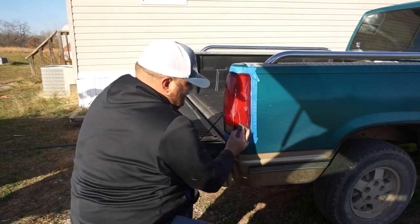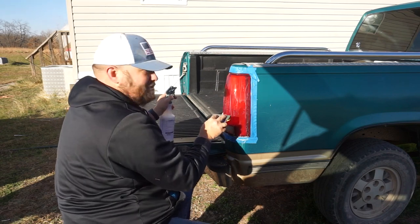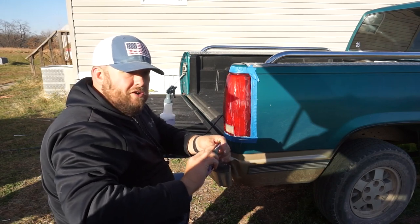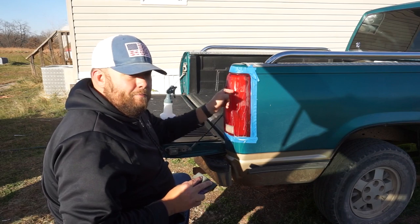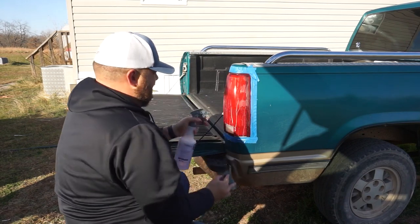The great thing about this sponge is that since these tail lights are curved, when you rake it down you can see where the sponge and sandpaper are making contact. If I didn't have a pliable surface underneath the sandpaper I'd barely get the plastic, but since this is malleable I've got about a one inch band of contact — that's great coverage.